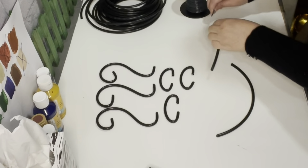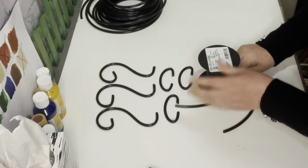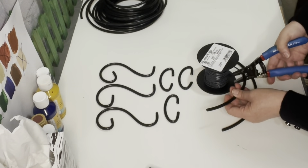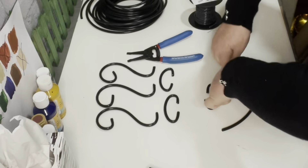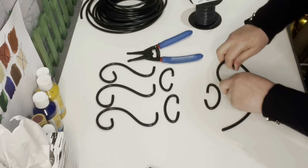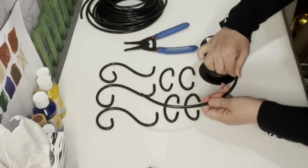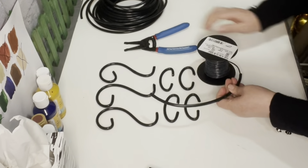As you can see here, I already went ahead and pre-wired some of my tubing. I'm just going to demonstrate how you insert the wire into the tube and how easy it is to make swirls.